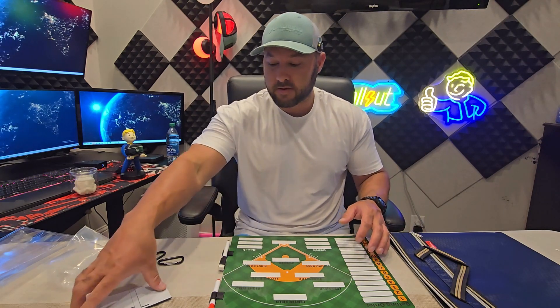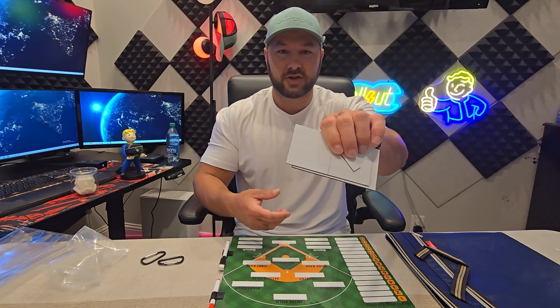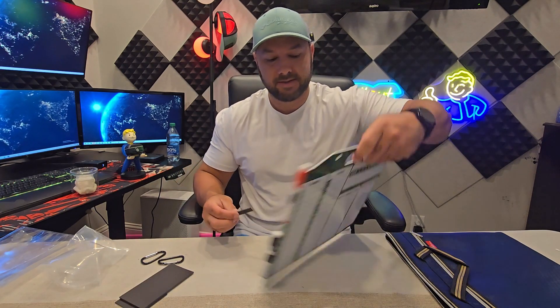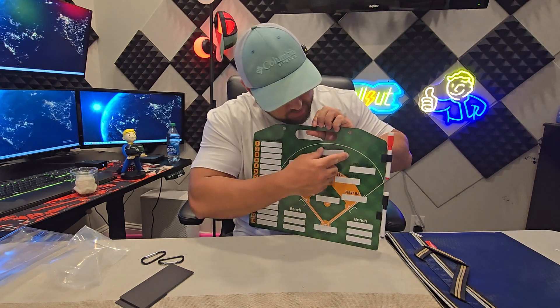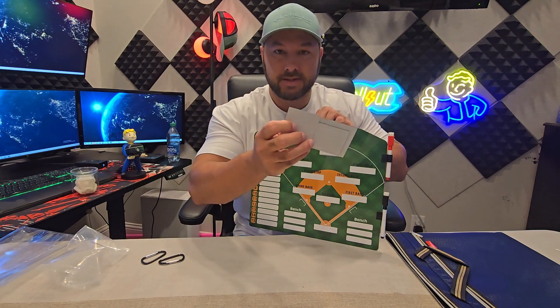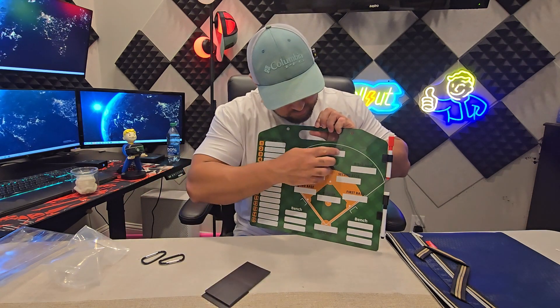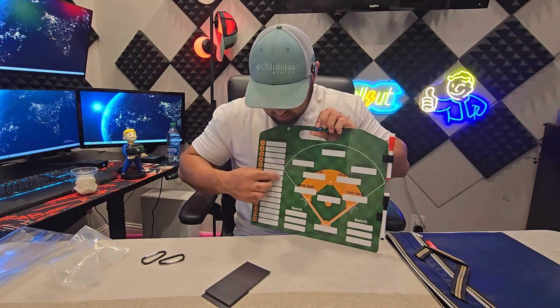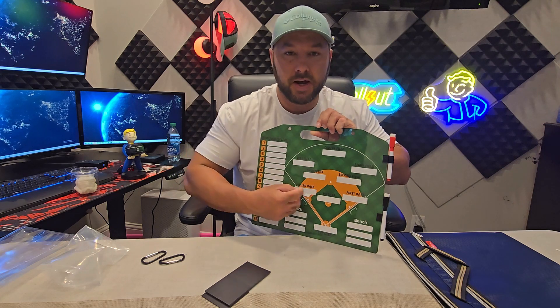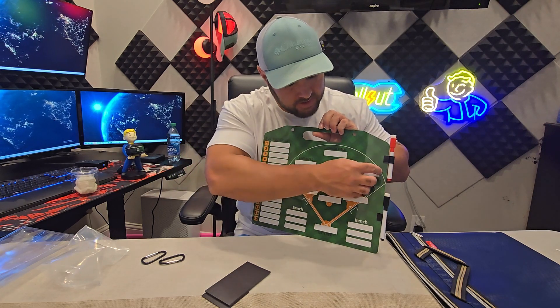Especially if you're a coach, you'll see it comes with a bunch of these magnetic strips. What's nice about that is the entire board itself is magnetic, so you can write all your kids' names on these magnetic strips and change the batting order, change who's on the bench — you get the idea. You don't have to keep rewriting the names, you can just attach it magnetically.